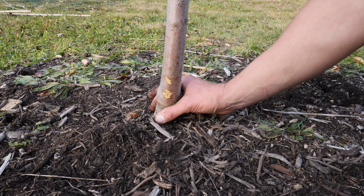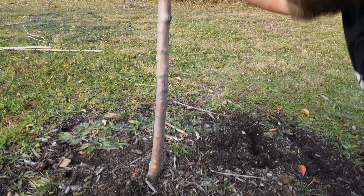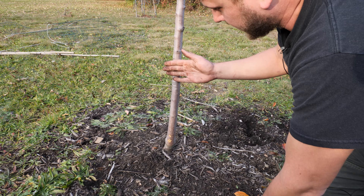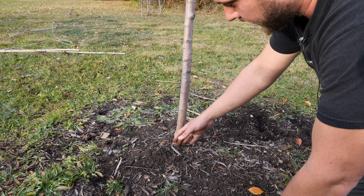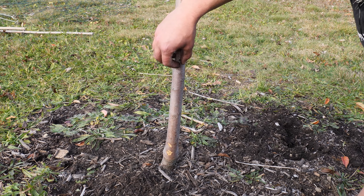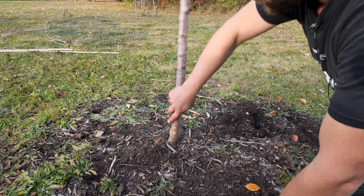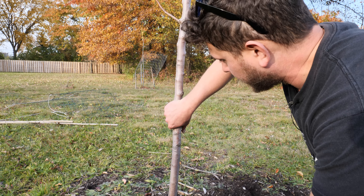We're going to go ahead and wrap this from the bottom up. It's also going to help with protecting in the winter time. You'll see sometimes the sun will hit the bark and it'll make the plant think it's warm out and cause it to start transferring water up and down the vascular system. Then all of a sudden a frost will come and it can actually cause the membrane to explode and fissure out — so this is also going to prevent that from happening. Also from deer coming up to it and rubbing their antlers — we don't want that.